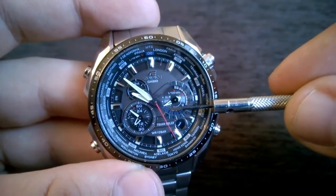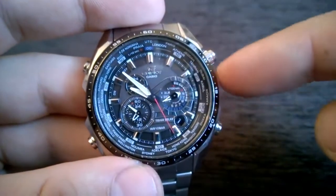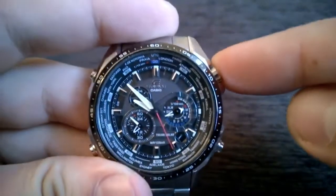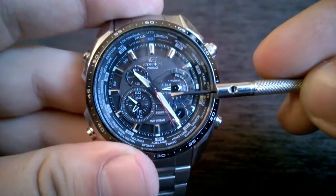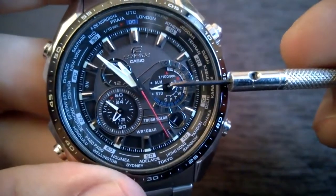This sub-dial over here shows the standard timekeeping mode and the daylight saving time mode. So if you are in Hong Kong and you want the watch to go to daylight saving time, just press this button over here once, and the watch went from standard timekeeping to daylight saving timekeeping.